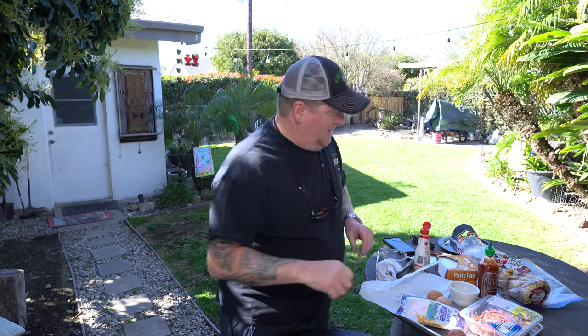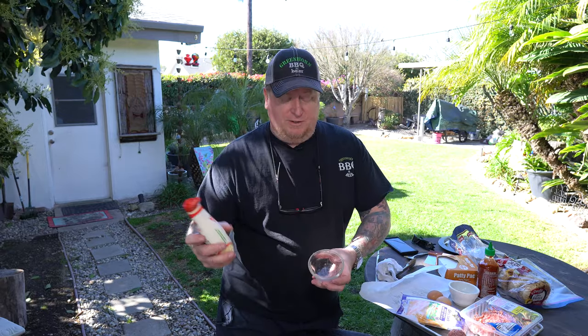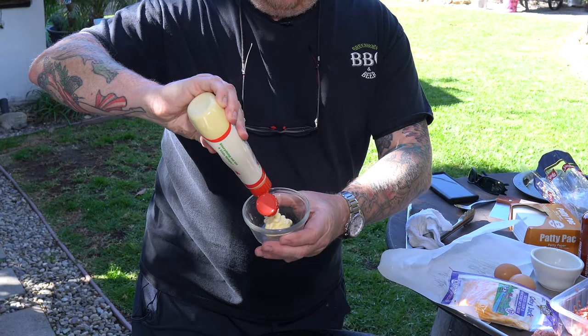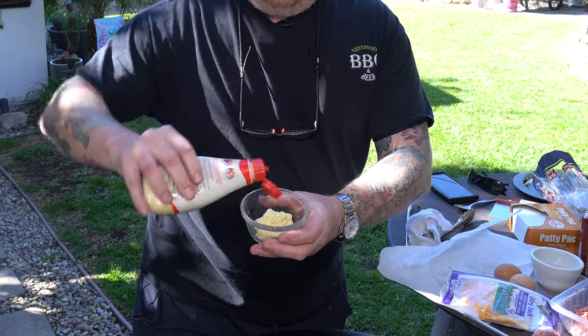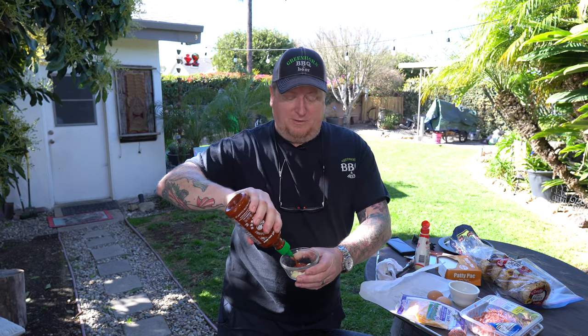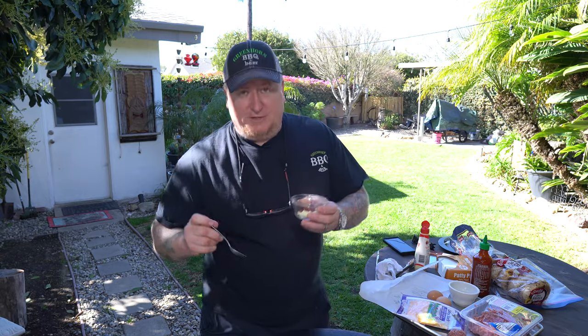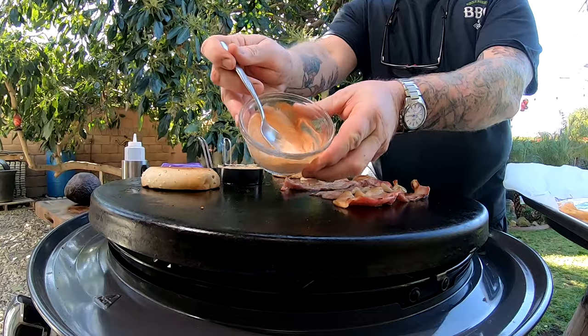I'm going to make some sauce. I'm going to take some Japanese mayo and fill up this little carafe a bit. Then everybody's secret ingredient that's not so much a secret anymore — Sriracha sauce. Get you some of that, squirt it on there, add as much as you want to get that texture you want, and then just mix it up.